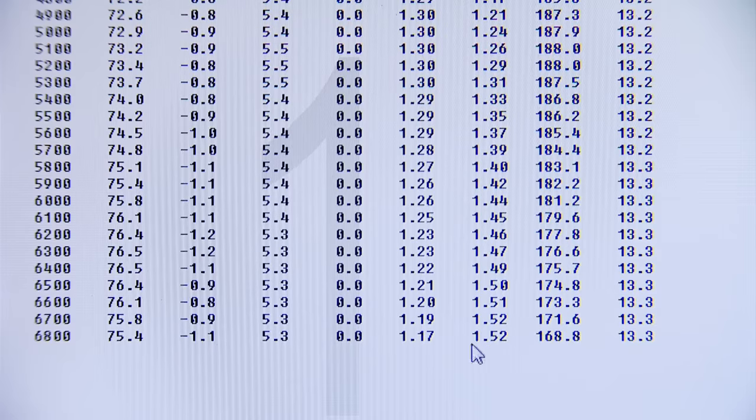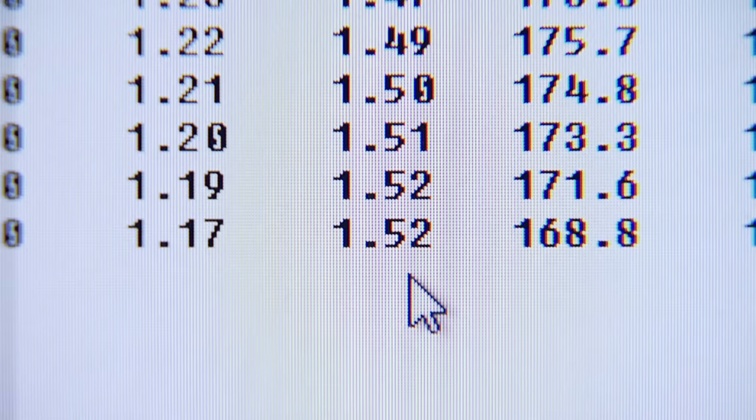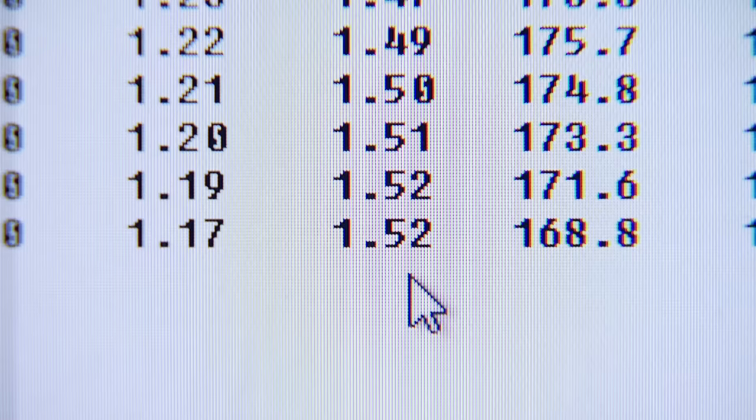Here's the big key for the engine builders watching: 1.52 horsepower per cubic inch on this little 347. That is remarkable out of pump gas.